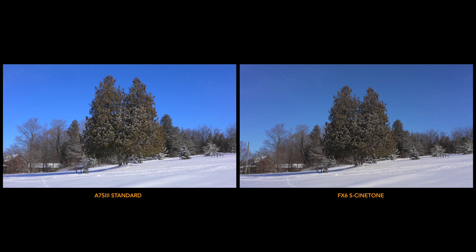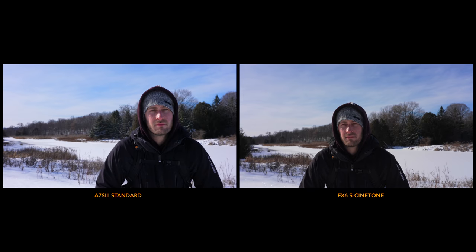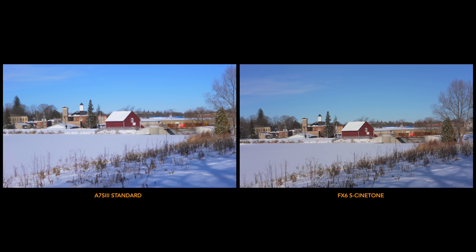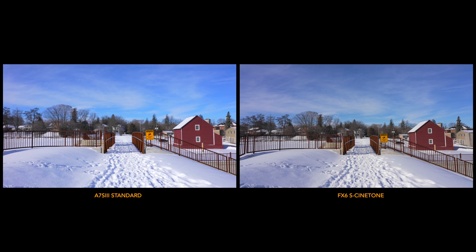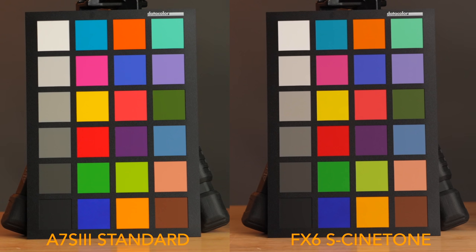In terms of how it looks versus the A7S III's standard color, let's take a look at that now too. Everything here is shot with the 24-105mm — I picked up one of those lenses while testing the FX6, so it's a pretty fair test. Let's also take a look at a color chart side by side so we can see in more detail how it renders the colors.